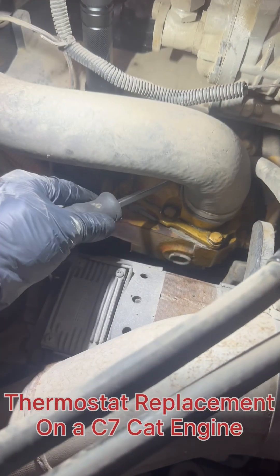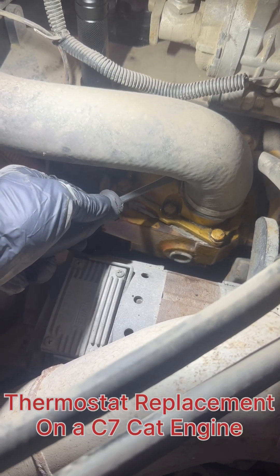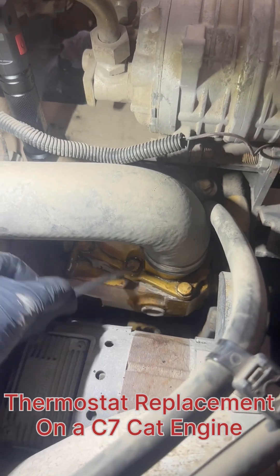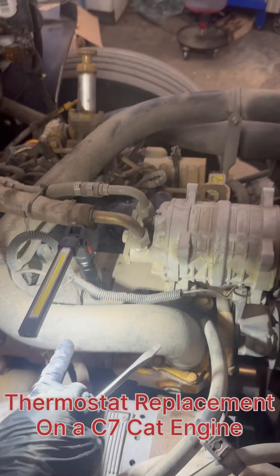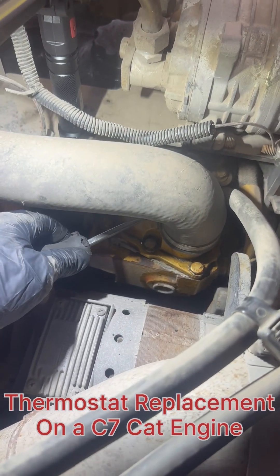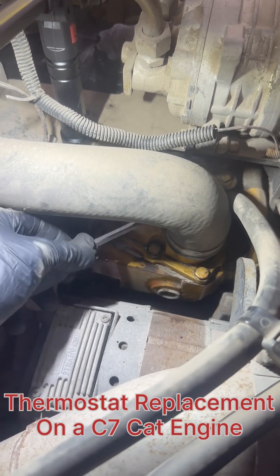We have a C7 CAT engine. In this video, I'm gonna show you how to replace the thermostat. The thermostats live over here. This is the upper radiator hose, so I'm gonna disconnect the hose so we can get to the thermostat housing.